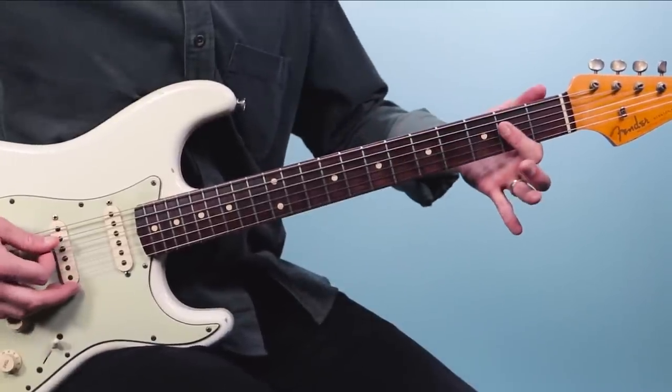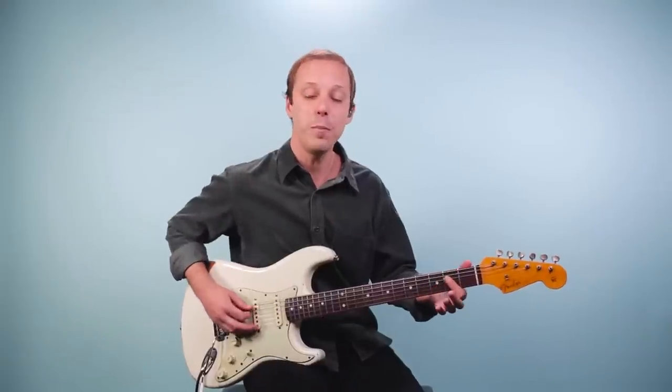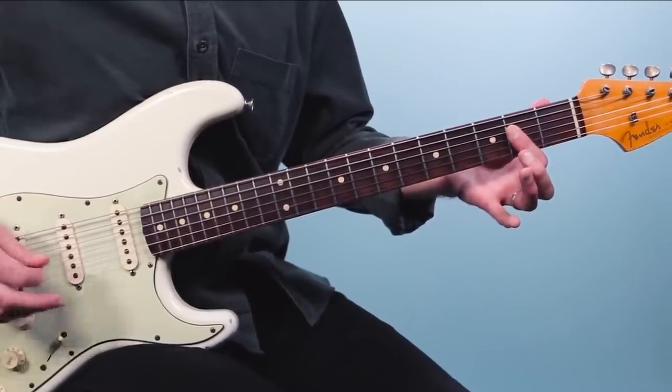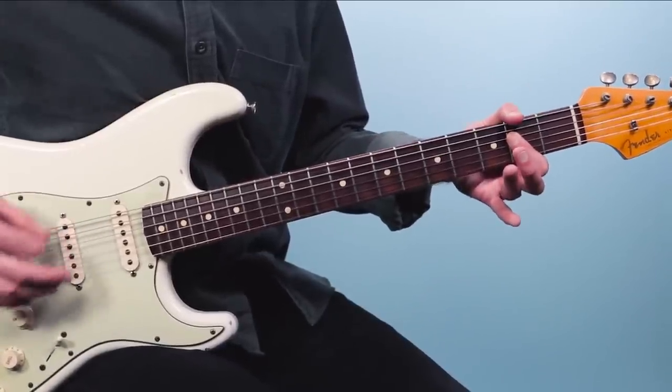And the third chord you need to know is just A. Here I'm playing this in open position: I've got the open fifth string, then the second fret, second fret, second fret. I'm muting the high E and not playing the low E either.